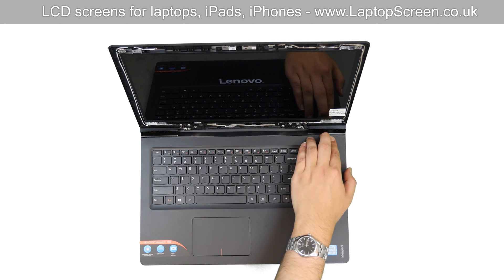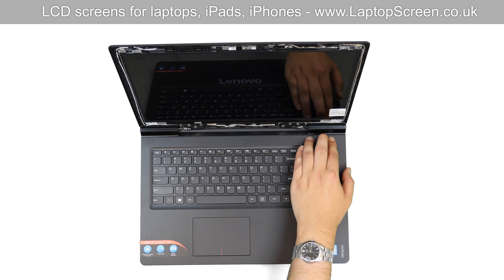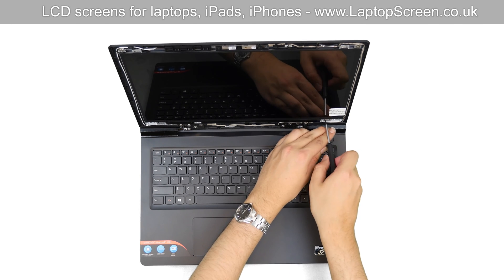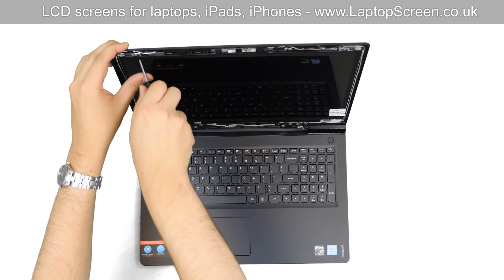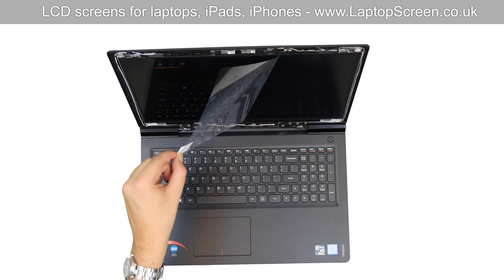Hold the power button for about five seconds to cancel the boot up. Replace the two bracket screws on the right side, then the two screws on the left side. Remove the protective film.